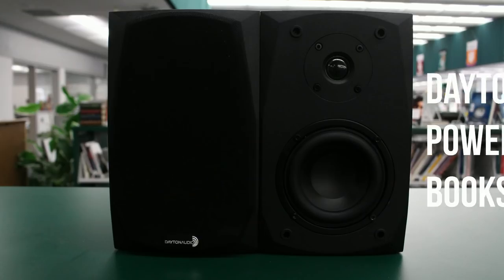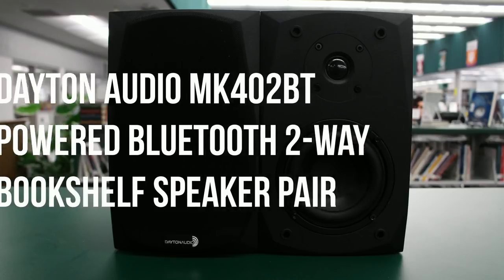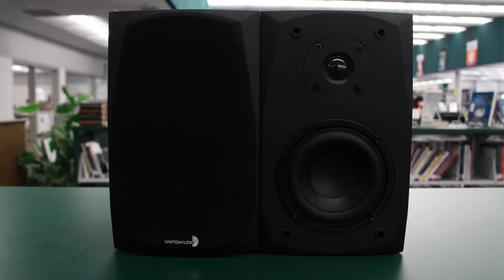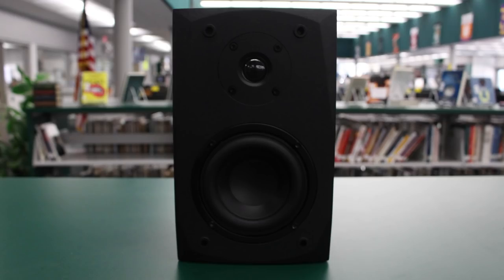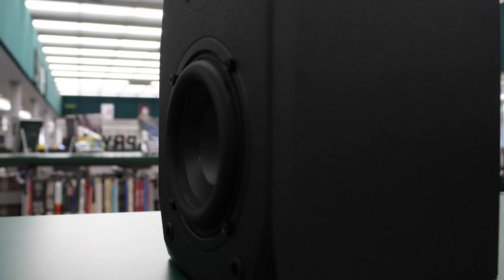Rather than being a single unit, it's a stereo pair — something you can't get from a breadbox-sized Bluetooth speaker. We've reviewed many Bluetooth speakers recently that do a decent job of creating stereo sound from a single unit, but the MK402BT is different: it gives you true stereo separation from a powered master speaker and a matching wired unpowered counterpart.